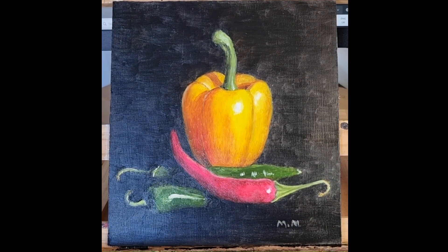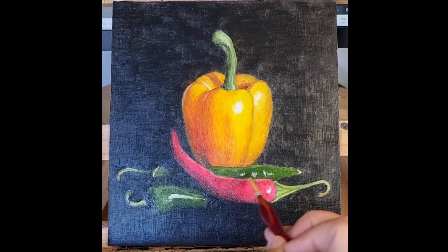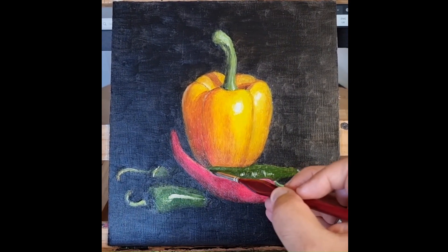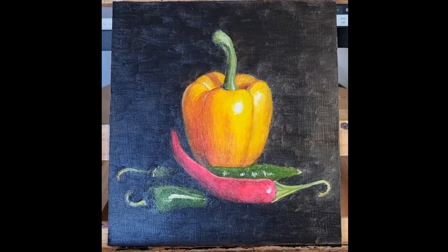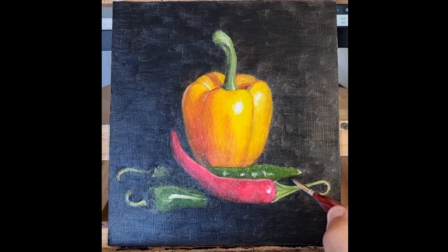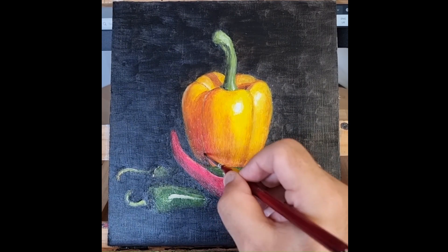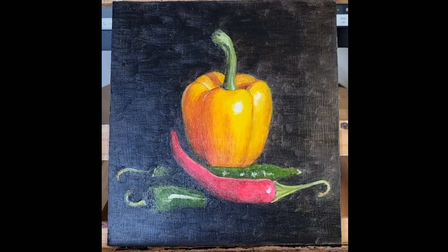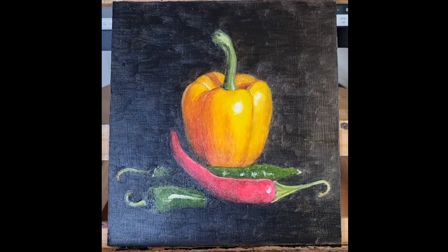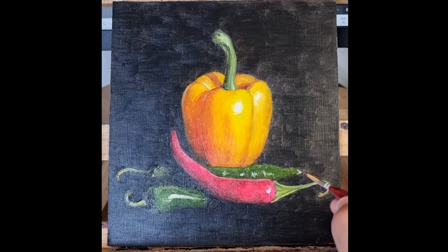That's me signing it, so it must be about finished. I tend not to sign things until I think they are finished — if I see something else that needs working on it won't be signed until it is. But at this point it's really just little tweaks; it's pretty much finished.